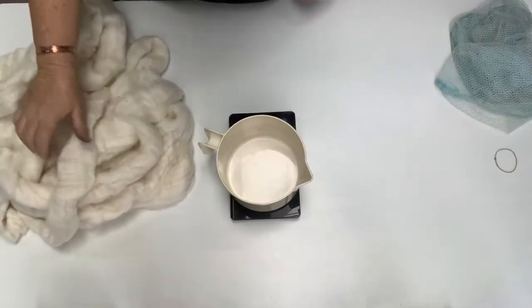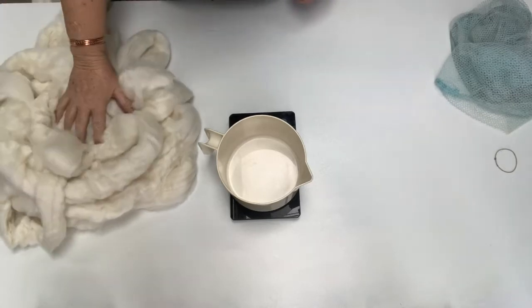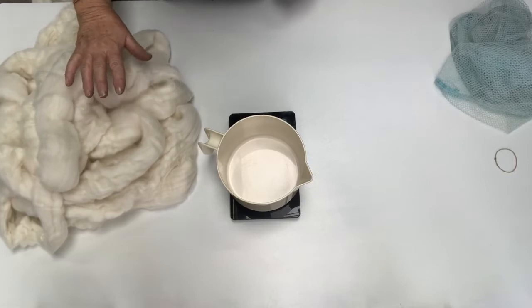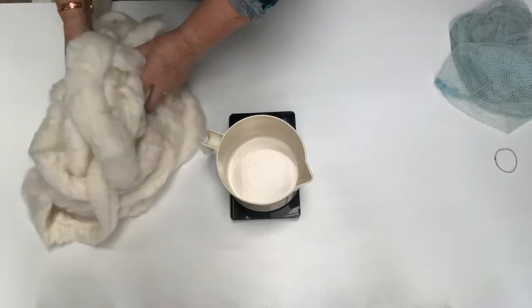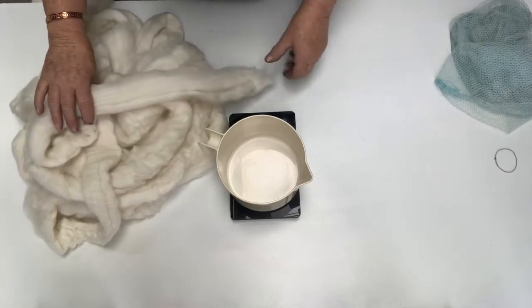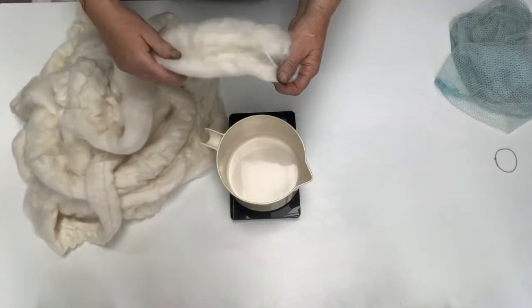Jane from Osley Park here, and today I thought I would show you how I prepare my fiber so I can dye it. Today I've got Merino — this is Australian Merino, it's 20 micron Merino.